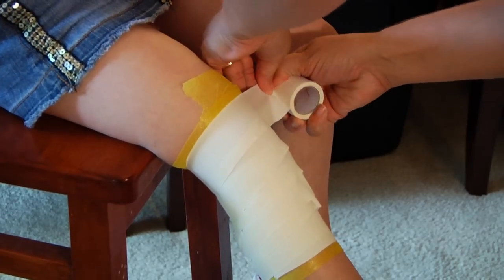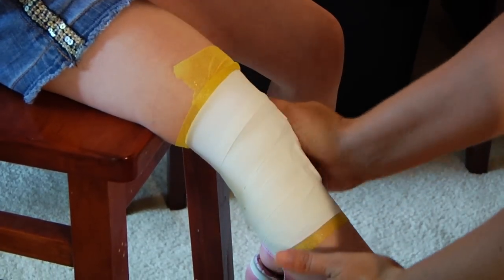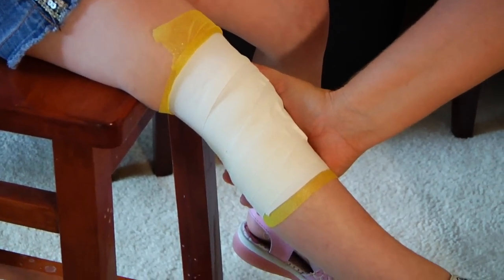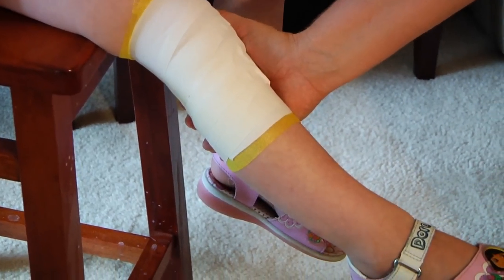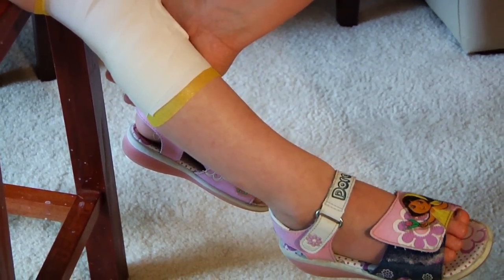When you're finished wrapping, tear the tape and finish it off. Then you ask your victim: can you wiggle your toes? You're going to check for coloration in the toe and check for warmth. If all is okay, the wrap is good.